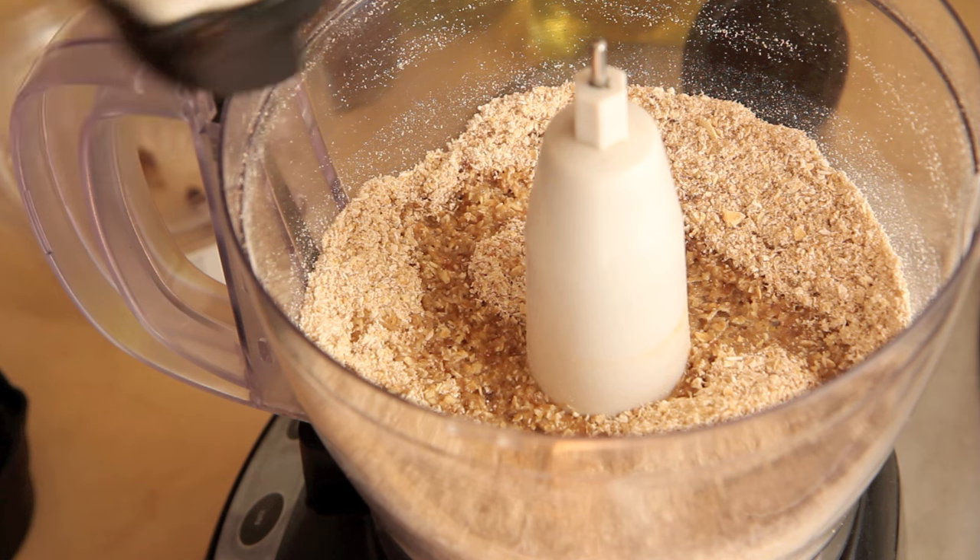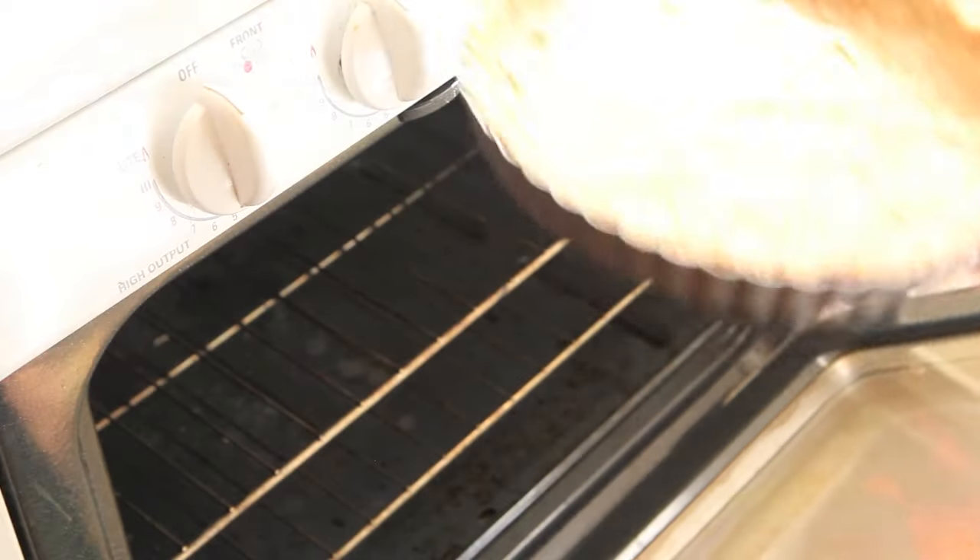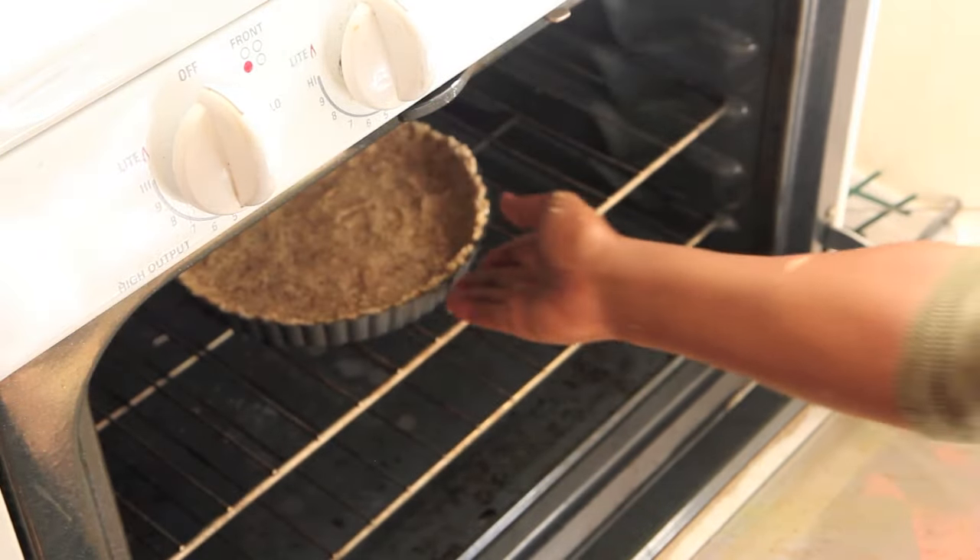Next, add in 3 tablespoons coconut oil and ¼ cup almond milk and pulse to combine. Press it around the sides and bottom of a tart pan. Bake it for 10 to 15 minutes until it is brown and dry.